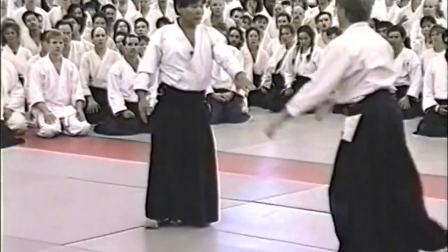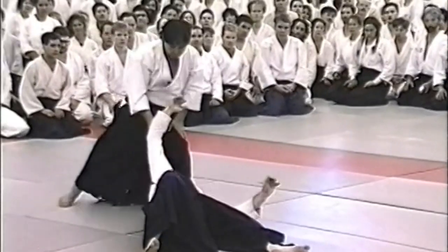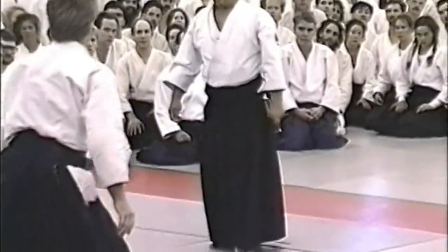The following are basic descriptions of ukemi techniques of three kinds: front roll, back roll, and break fall.